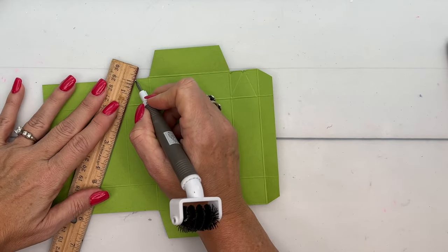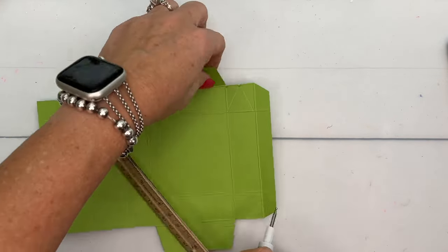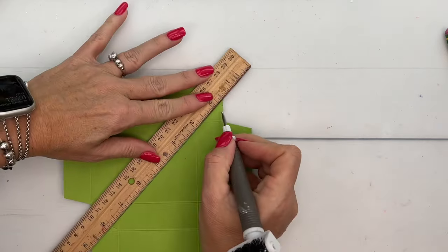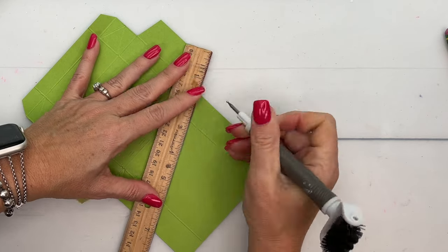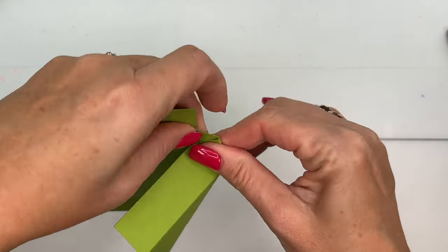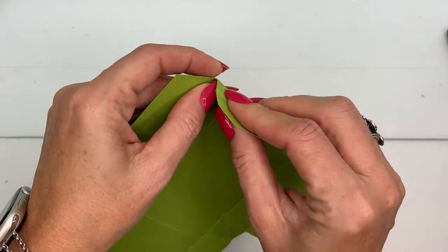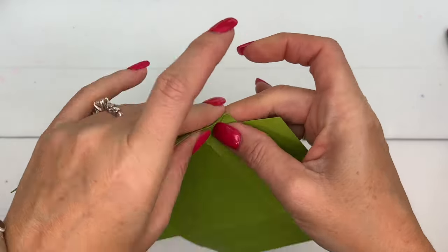I'm going to do that on all four — this is going to be where you pinch in the sides. Down here, same thing: line up your ruler and score on all four corners. Now with your fingers burnish those lines going both ways — we want to break down that cardstock a little bit to make it pliable as we pinch it in and get it to go in the direction we want. Just exercise it, make it bendable.